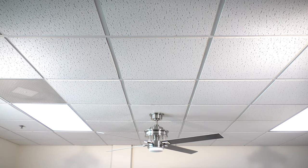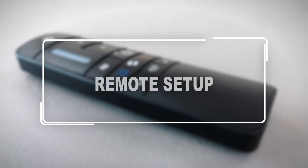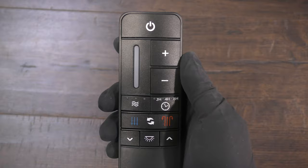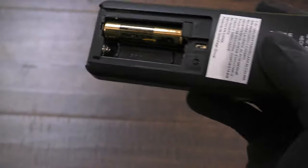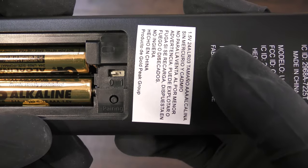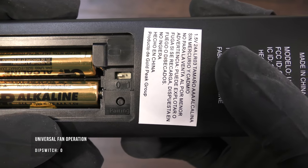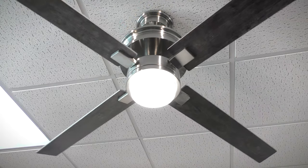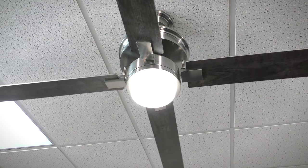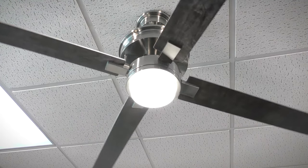The fan is fully assembled and the remote is now ready for setup. Remove the battery cover on the remote and install the two included AAA batteries. By default, the dip switch will be set to zero for universal operation. Simply restore power to the fan from the breaker and press the power button to begin using the fan. The fan will oscillate back and forth upon each startup as part of its calibration cycle.